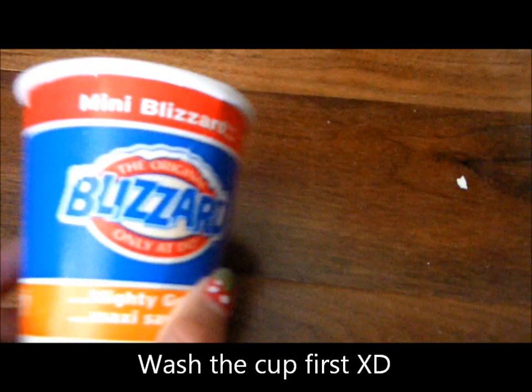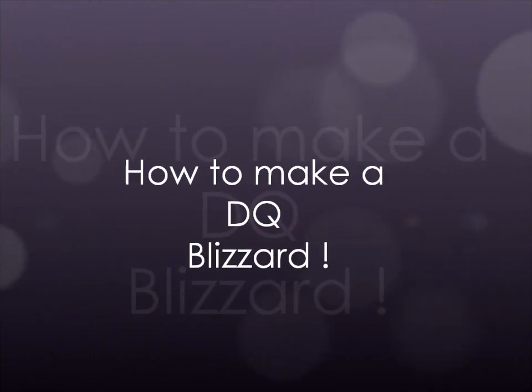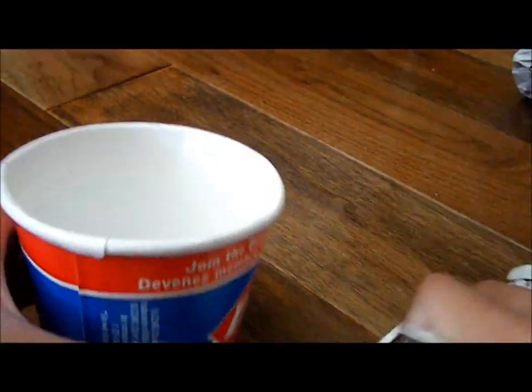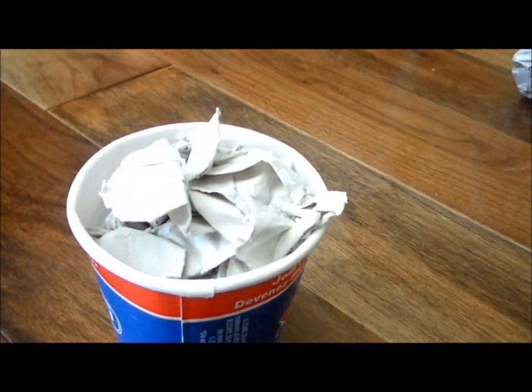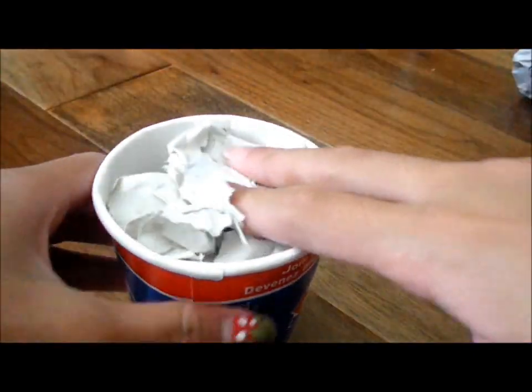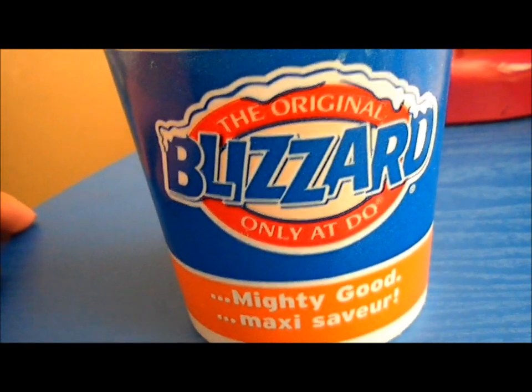If you have scrap paper or a used DQ cup, then this is a tutorial for you on how to make a DQ Blizzard. Basically, you're just gonna take your cup and stuff the paper inside like that. If you don't have a DQ cup, then you can print out the logo and stick it onto a cup.